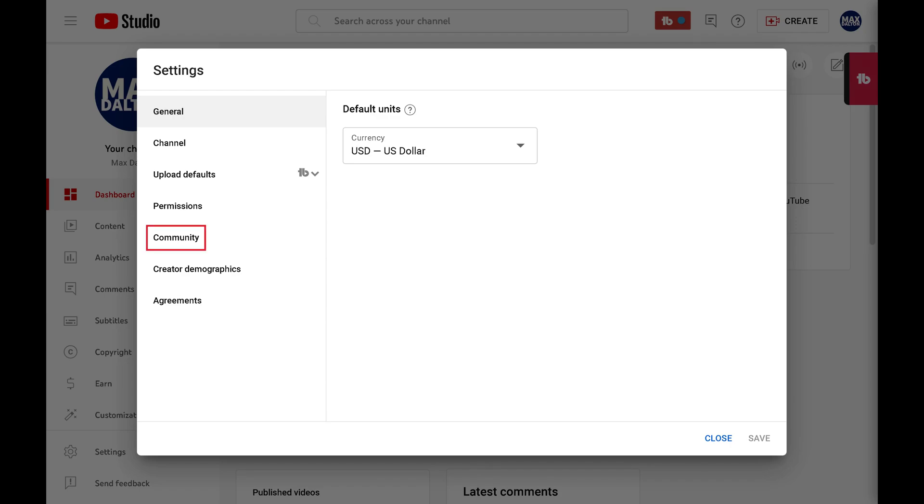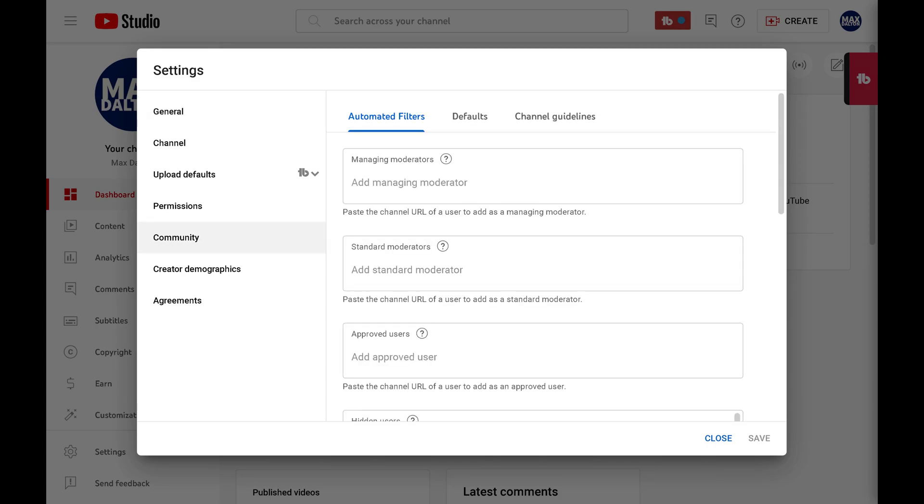Step 3: Click Community in the menu on the left side of the screen. Options associated with your YouTube community settings are shown on the right side of the screen.